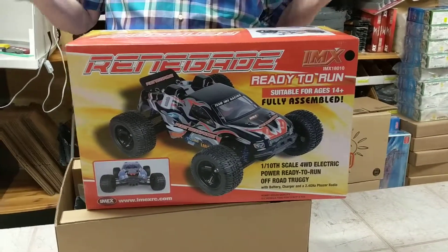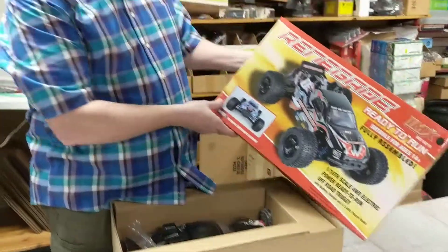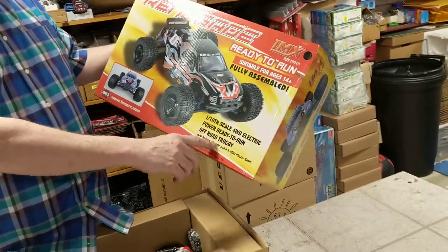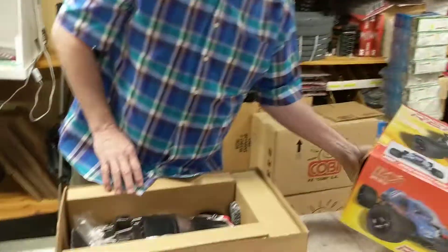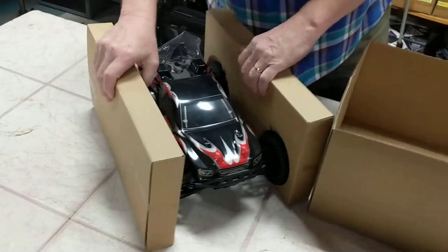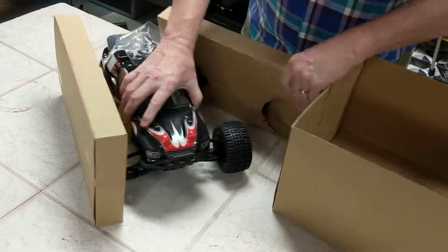They're either a Truggy or they're an off-road car. This is basically the Renegade ready to run — it's 1/10 scale, it's an off-road Truggy, kind of like a truck buggy. And so this is the Truggy — this thing is huge.